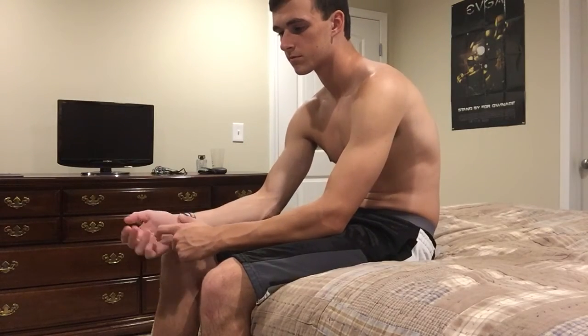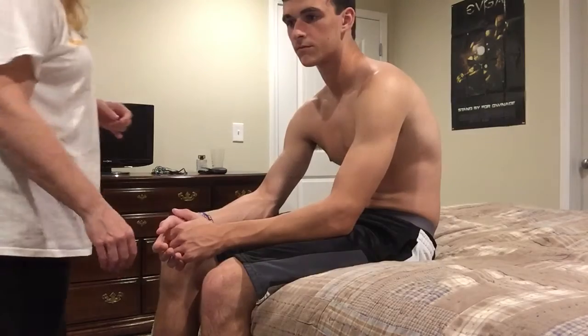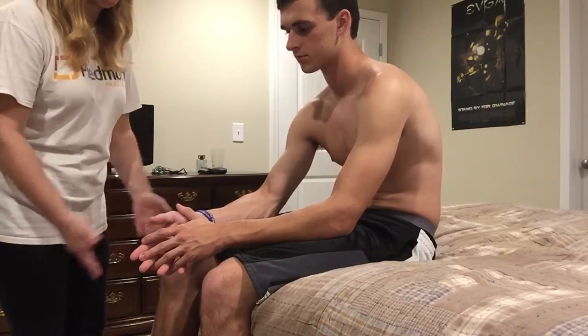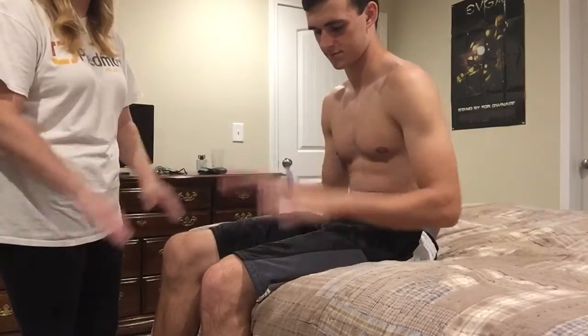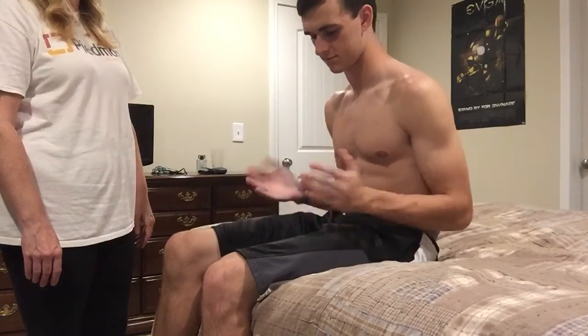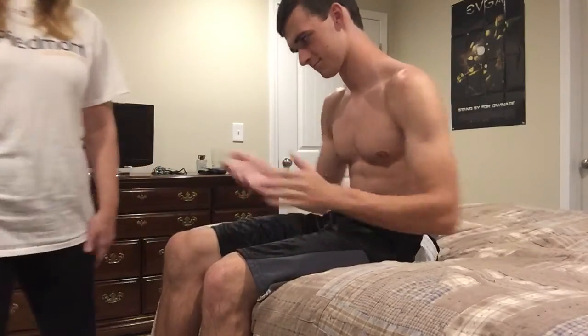The next thing we're going to do is called a rapid alternating movement test. This seems silly, but what you have to do is clap your hands back and forth on your thighs, faster and faster as fast as you can go. Start off slow to get the hang of it — there you go — then faster and faster, as fast as you can go. Very good, perfect.